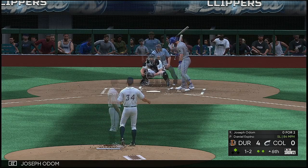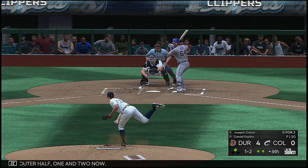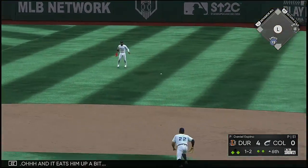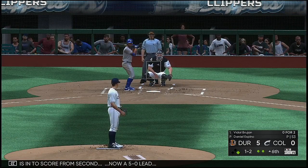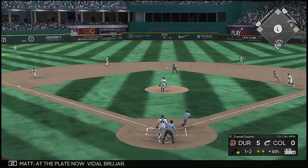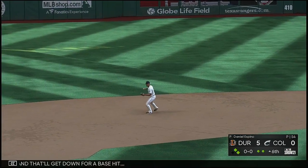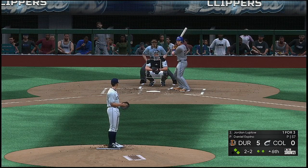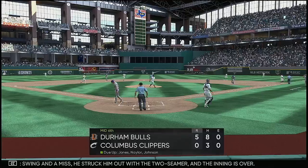Into the box now: Joseph Bailey. That's in there on the outer half, one and two. Slap hard the opposite way — and it eats him up a bit, and the run is in — the score is now five-nothing. Vidal Brujan — swing and a little blooper to center, and that'll get down for a base hit. Stepping in now: Jordan Luplo — swing and a miss, struck him out with a two-seamer, and the inning is over.